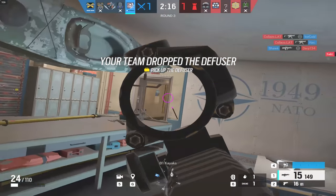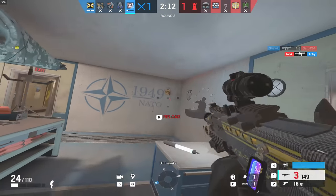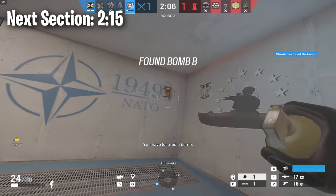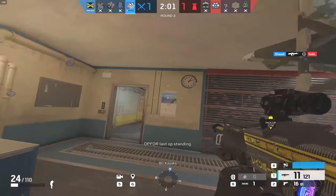Your mousepad plays a big part in this as well. You may have a large desk but a small mousepad. Be sure to get at least a medium-sized mousepad, even if you don't use all of it. You just want to have the freedom to play on any sensitivity that you'd like.